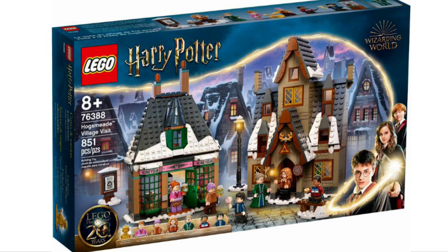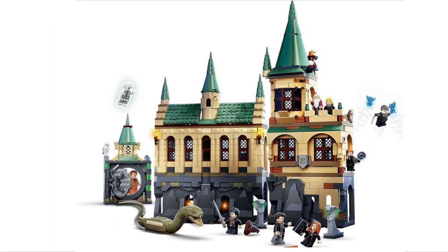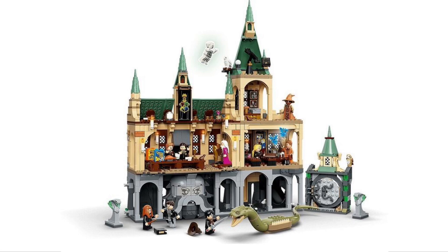The next set is certainly my favorite — set number 76388, the Hogsmeade Village Visit, with 851 pieces, recommended for ages 8 and over. I think this is the best set out of the wave. I love it — the buildings look amazing. I really like this sort of stuff LEGO does, similar to the Privet Drive set. This is probably going to be the most popular set alongside the Chamber of Secrets, but I feel this one will sell better since we haven't seen Hogsmeade from LEGO before. And lastly, of course, the Chamber of Secrets — the biggest set in the wave. You get 11 minifigures, all great, plus a glow-in-the-dark Nearly Headless Nick. The interior is really nice and I'm just really happy we finally have the LEGO Chamber of Secrets.